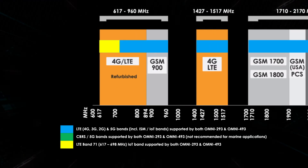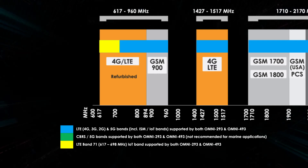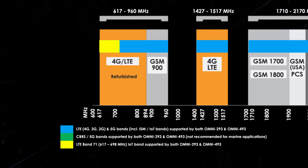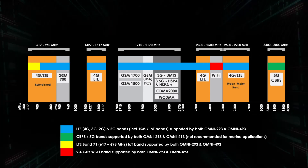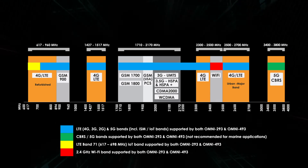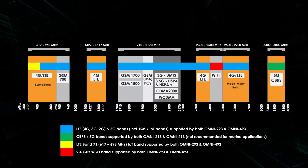Band 71, 617 MHz to 698 MHz, is deployed in the US and will soon become important worldwide. The antennas offer consistent bandwidth and patterns to enhance carrier aggregation for LTE Plus and 5G network requirements, enhancing the overall system capabilities.